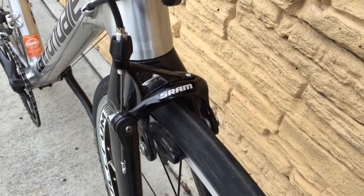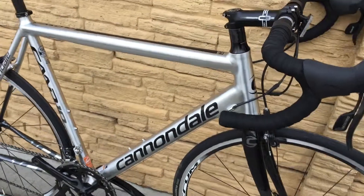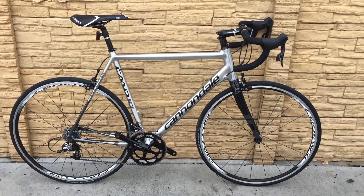Here's a shot of the front brake caliper. Everything's in great condition, ready to roll. If anyone has any questions please feel free to contact me. Thanks everyone and have a great day.